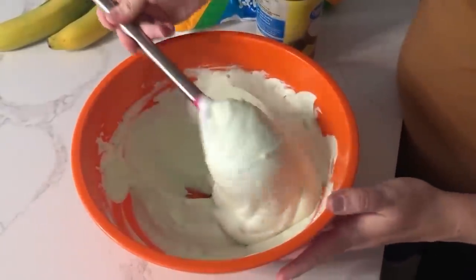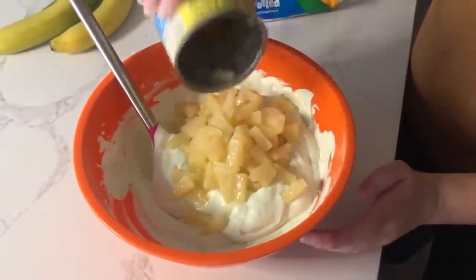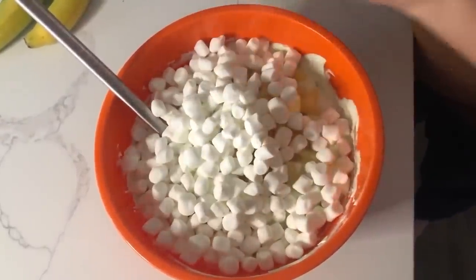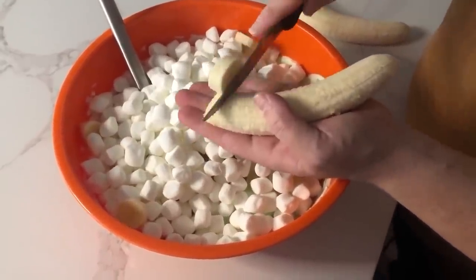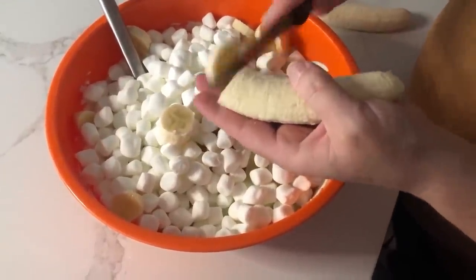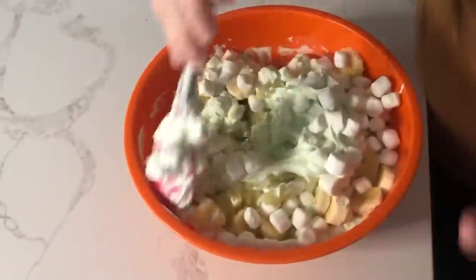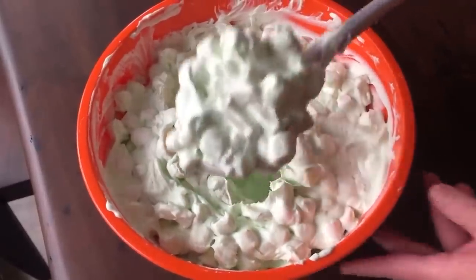Now you have your base. Add the good stuff: the rest of the pineapple — we used the juice, now we just want the pineapple. The recipe calls for two cups of marshmallows; eyeball it, and if you need more, go for it. Then slice two bananas into small bite-sized pieces and add them right into the bowl. Carefully mix it all together — you'll want a slightly bigger bowl since this makes quite a bit. And it's done!